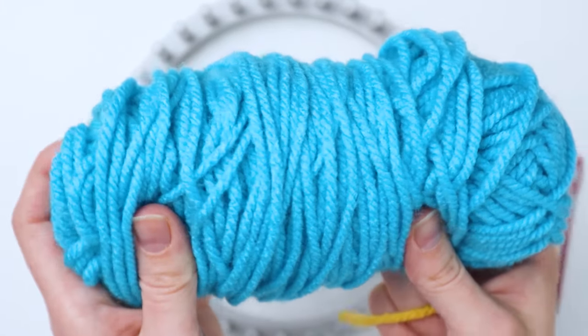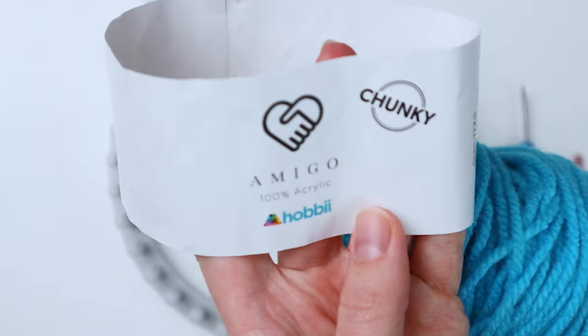This yarn is from Hobby Lobby — it's just an acrylic yarn that's pretty soft. It's called Amigo by Hobby Lobby.